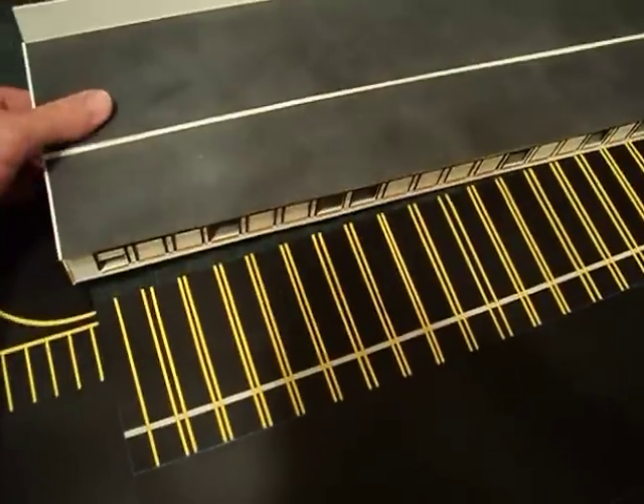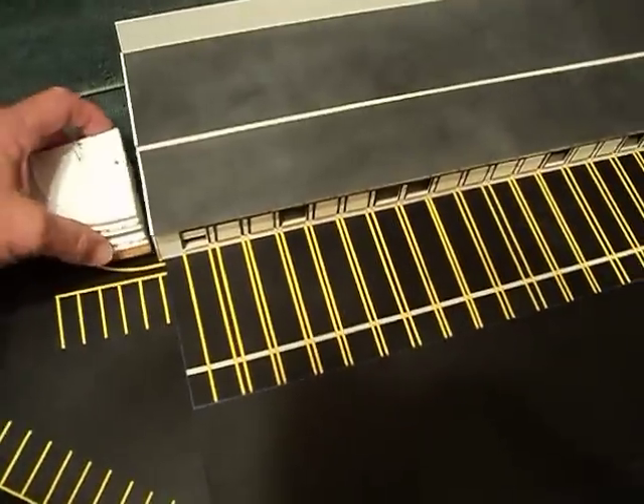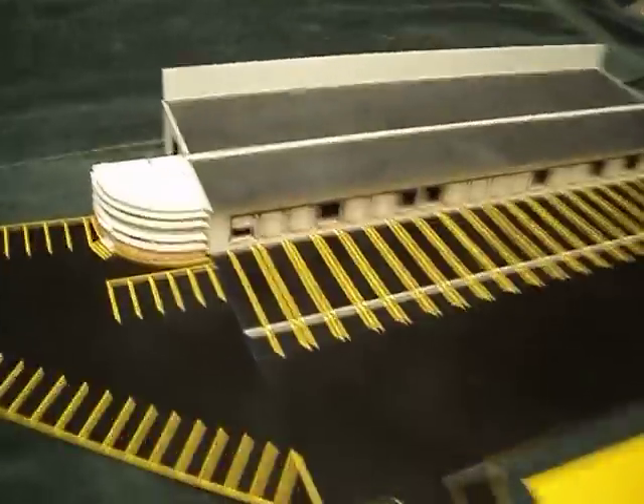I'm putting every bit of this stuff together with crazy glue. That way I don't have time to change my mind — it's there and it's done.